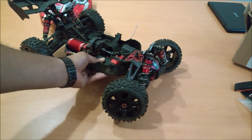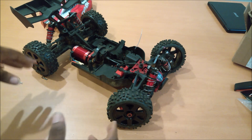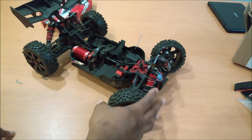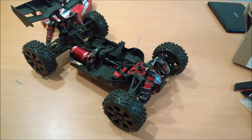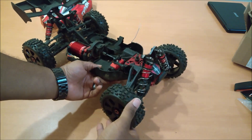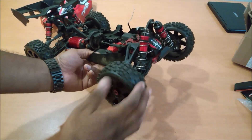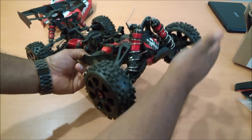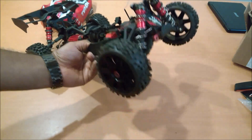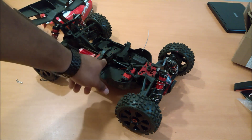Especially because this is an Arrma — a king basher with wheelie-popping torque — what will happen with a dead center diff is that as soon as one axle gets off the ground, it's going to diff out. It'll sit there spinning and you won't get any torque to the rear wheels. You ain't going to get any wheelies out of this thing. This is a dead wheelie machine — that's probably why the previous owner got rid of it, because the center diff has no resistance.